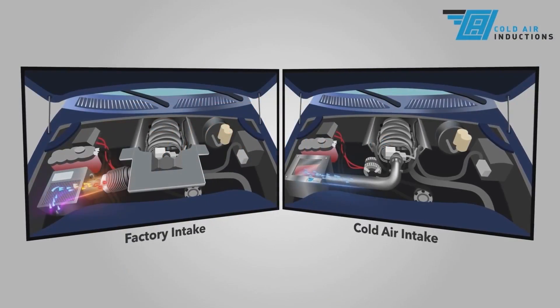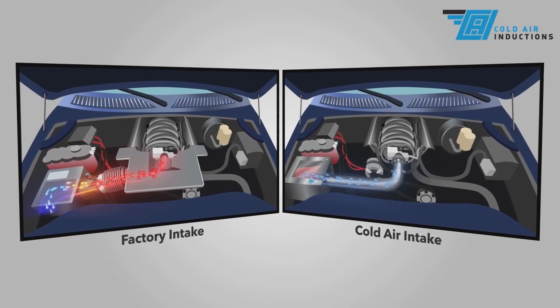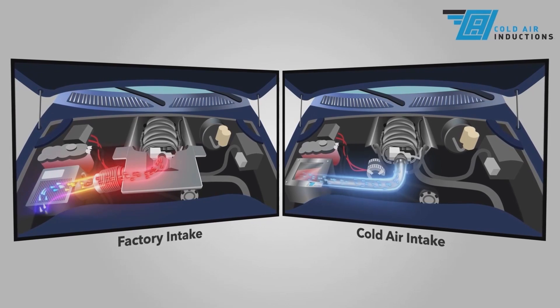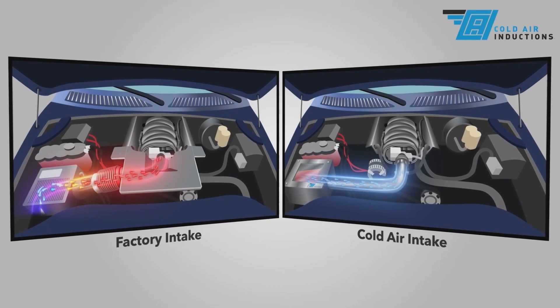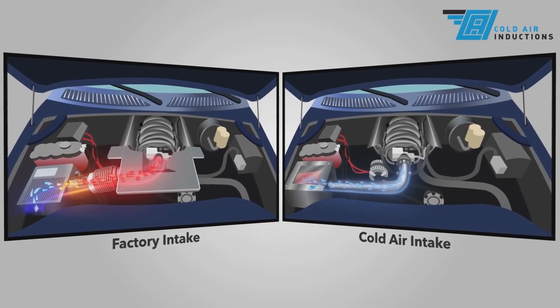One of the ways a cold air intake improves vehicle performance is by pulling cool air from outside the engine compartment into the engine. This outside air is cooler than air in the engine compartment. Because cool air is more dense than warm air, it has more oxygen per unit of volume. More oxygen means the engine can make more power.